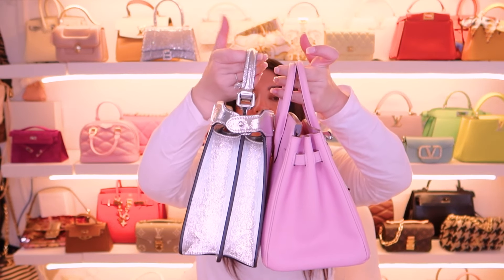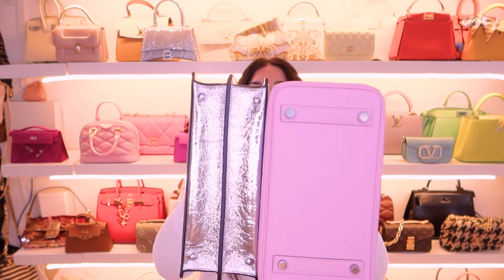The last comparison I want to do is with the Birkin 25. This is my favorite Birkin — it is in the mauve Sylvestre color in the Epsom leather and I just adore this bag. I don't know what it is about this pink color with silver, it just sets my heart on fire. It's a cool-toned pink, not a baby pink, more of a lilac pink. Capacity wise the Birkin is larger because of the base, but they're very very similar in size overall.